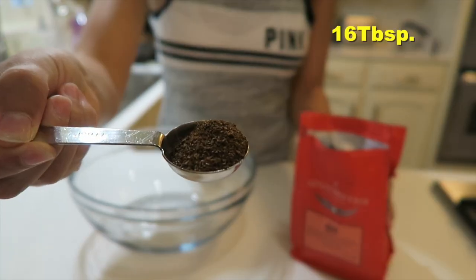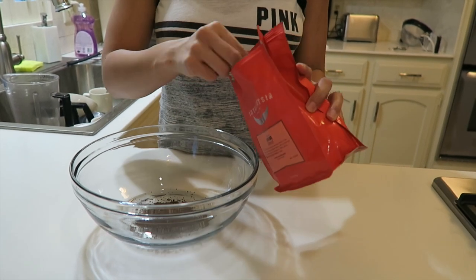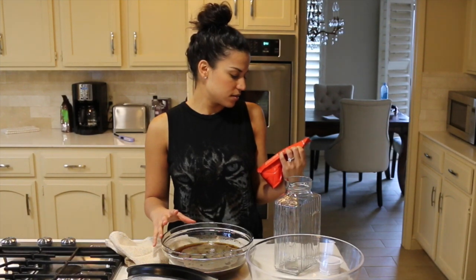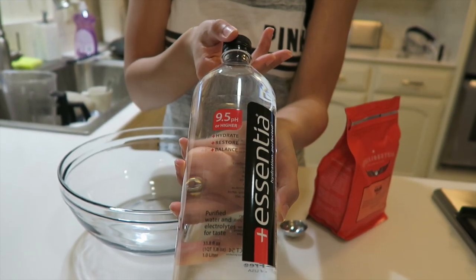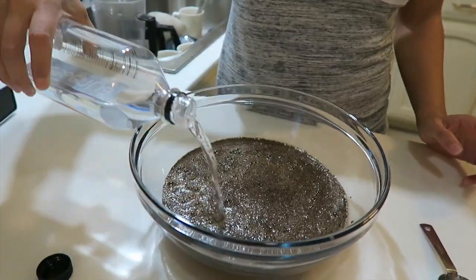This definitely takes 24 hours to make, so plan it in advance. I took 16 tablespoons of coarsely ground coffee beans and I put them in the bowl. I used Intelligentsia House Plum Coffee for this one. Then I took one liter of filtered water and slowly poured it all over and evenly on the beans.